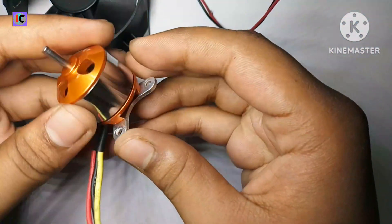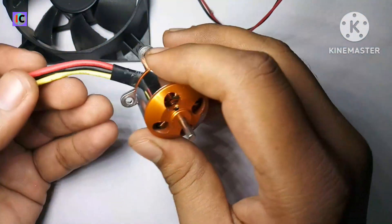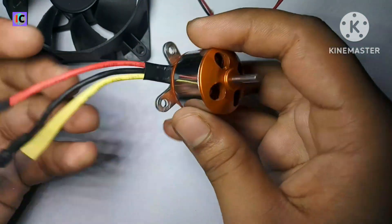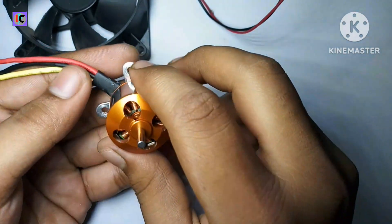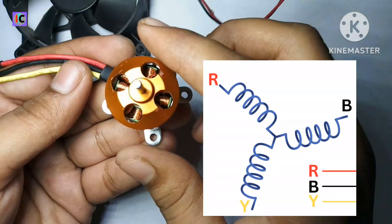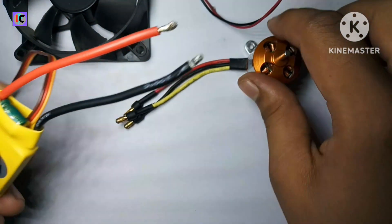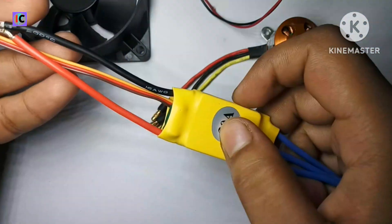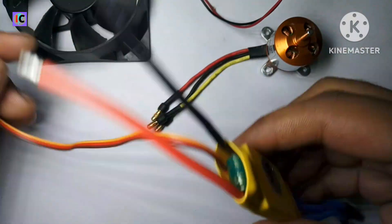On the other hand, we have this brushless motor, which is basically used in making drones or RC cars. It has three wires. Inside the motor there are a lot of coils and poles, and basically this motor has three coils connected in a star configuration. This motor requires a very complex speed controller circuit, which is also called an ESC.